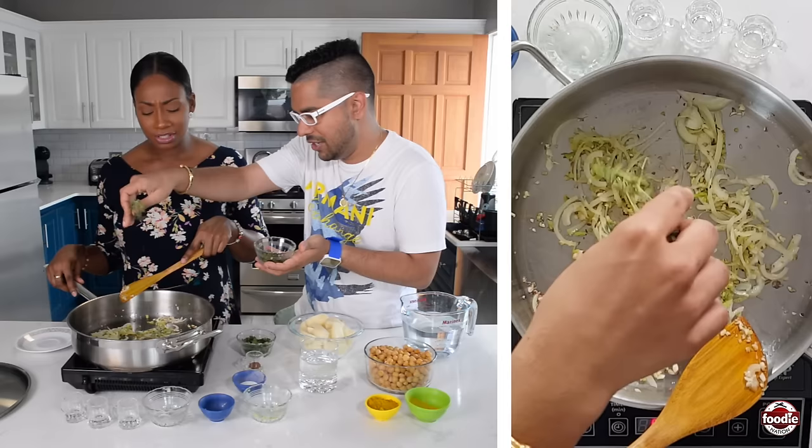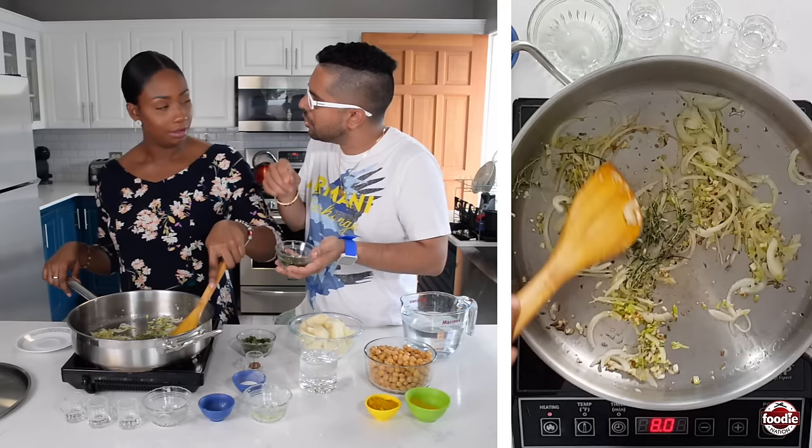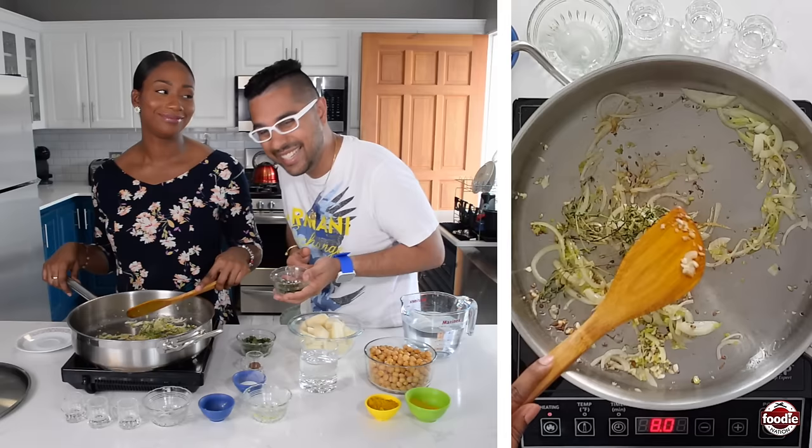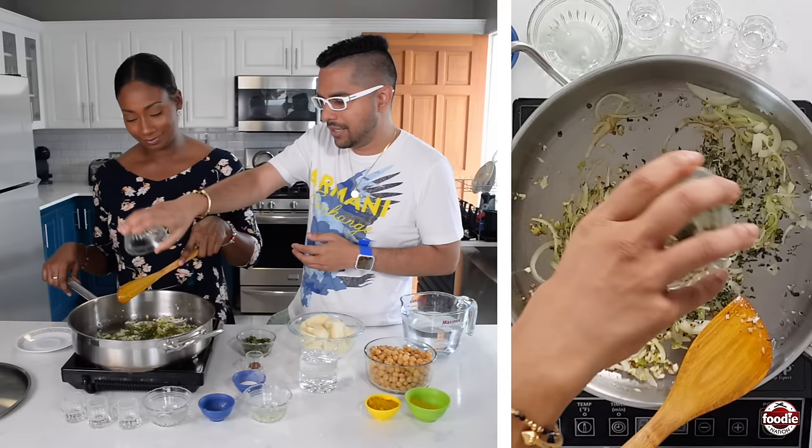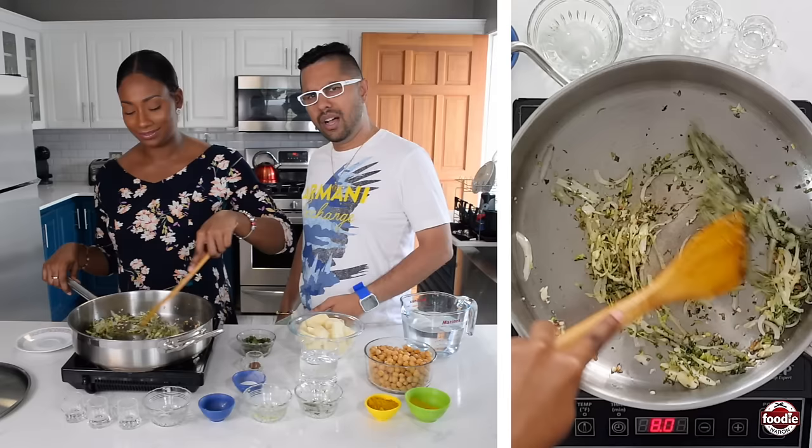Some thyme sprigs — stem and everything. The leaves come out and you could always fish out the stems after, unless they get stuck in your teeth and you'll be eating and flossing at the same time. Chardon benny — let that go inside there. You know that quintessential herb that we love here in Trinidad and Tobago. We put chardon benny in everything.